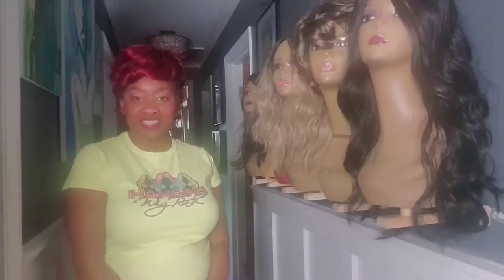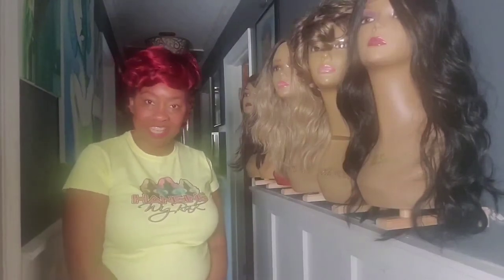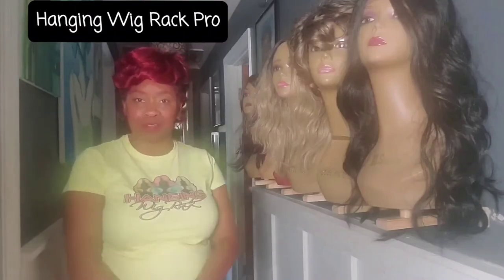Hey everyone, it's Quinn aka Sawmall and I want to introduce my latest version of the Hanging Wig Rack — it's called the Hanging Wig Rack Pro.